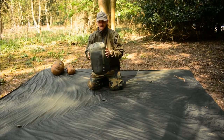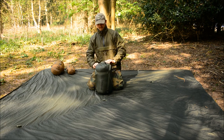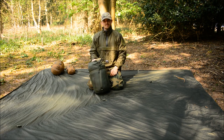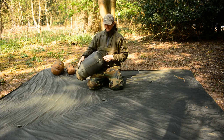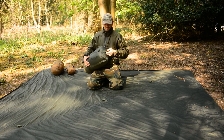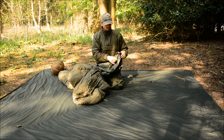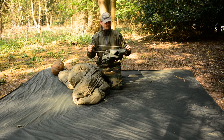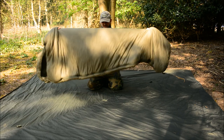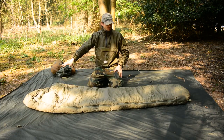Here we have the Snugpack Osprey sleeping bag rated down to minus 10 degrees Celsius — this is a good size sleeping bag. I like this feature on the majority of the Snugpack range: a little handle at the back. I really don't like using the side handle in most bags because it'll pull out and rip. Let's puff that a little bit and get some loft into the insulation.